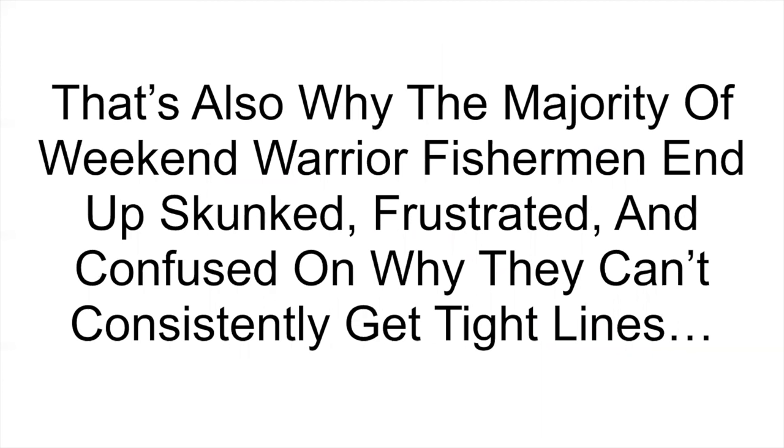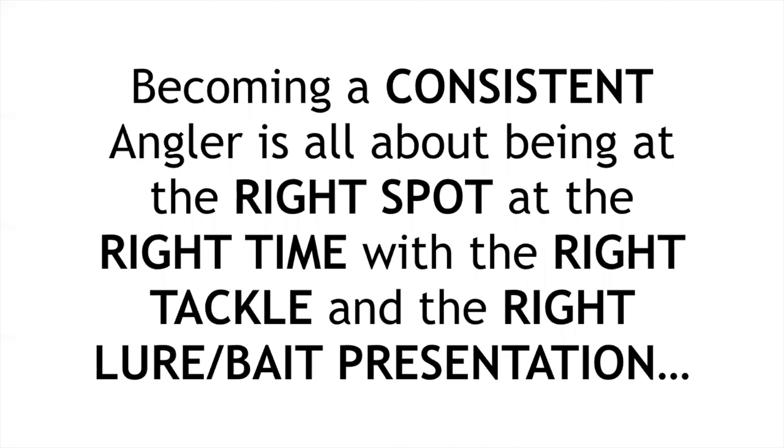The majority of weekend warrior fishermen end up skunked, frustrated, and confused on why they can't consistently get tight lines. That word 'consistently' is so important — we've all had good days where we'd go out and kill it, high-fiving like we finally found that spot. Then the very next trip in the same area, we don't even catch a catfish, let alone a redfish or a snook or a trout. Same tide, same spot, totally different results.